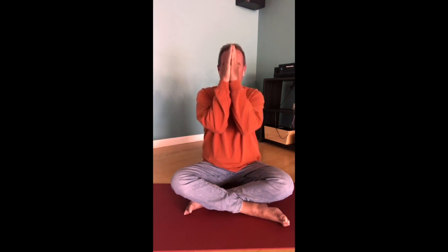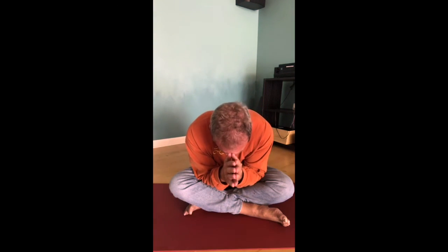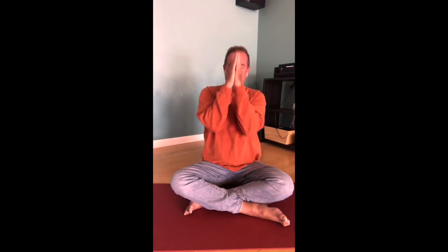Namaste. Thank you for joining us today. Have a great weekend. Thank you.